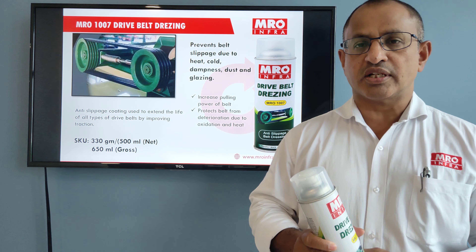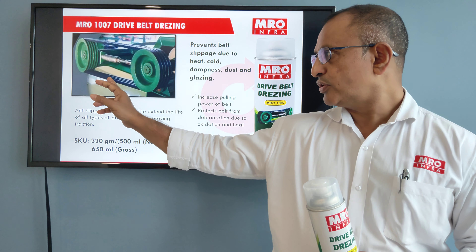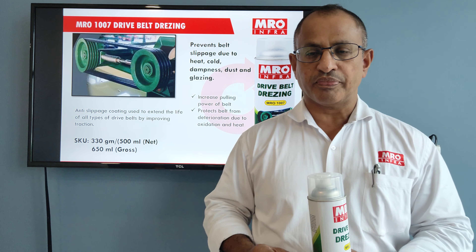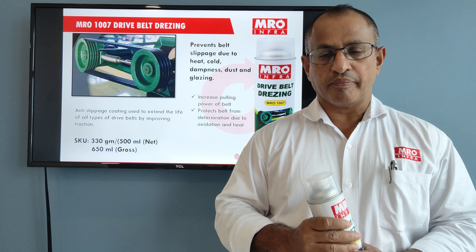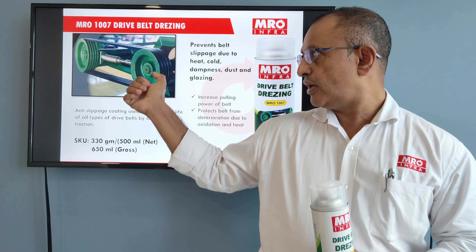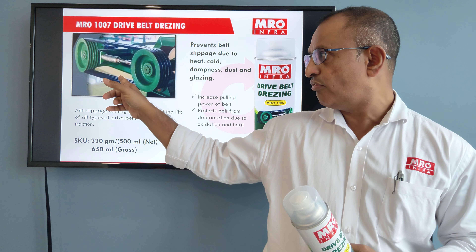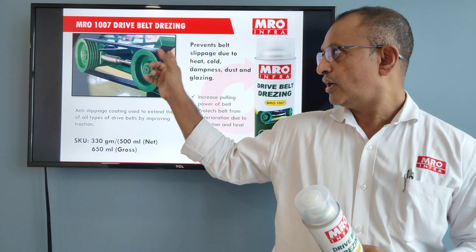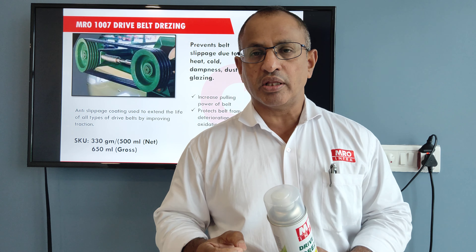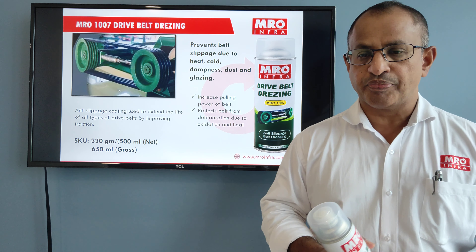Hello, this is Shaji Matthew from MRO Info LLP. Today I'll be sharing insight on one of the challenges faced in industries, especially where they have dry belts — the dry belt can be flat or a V belt. Many times we observe that slippage happens when the equipment is running, and especially in a batch process plant, we cannot stop the equipment till the batch is over.